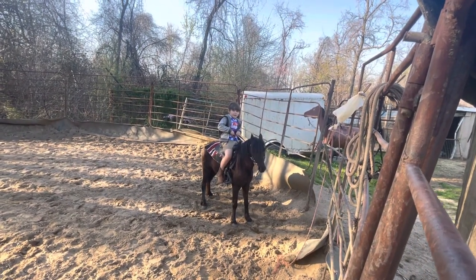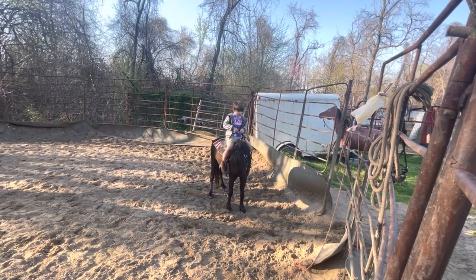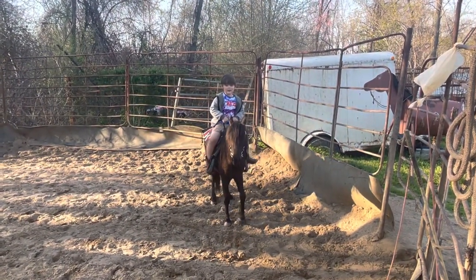Talk to her. Pull back. Tell her back up. Pull. See, that's how you back your horse up. Pull back again, make her back up.